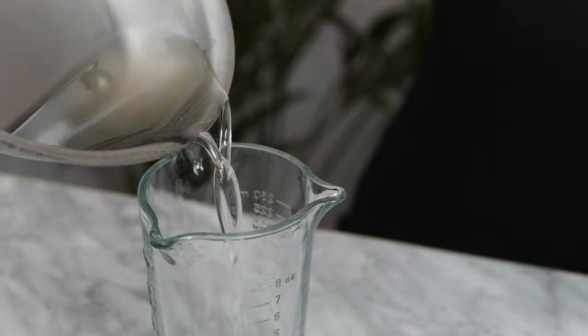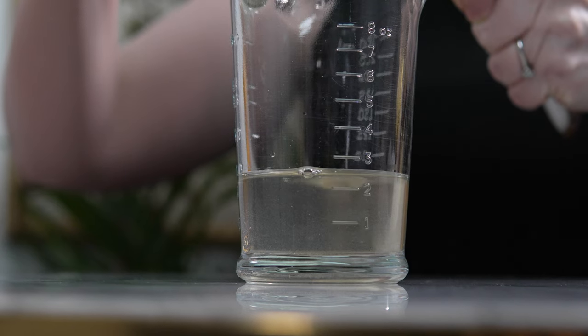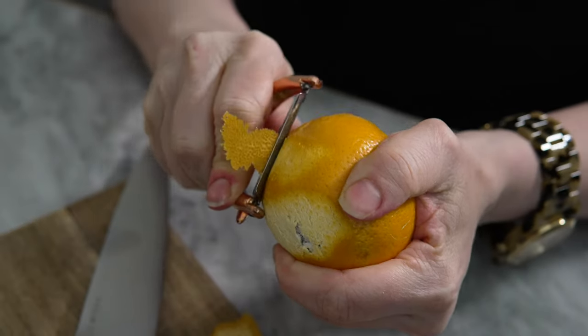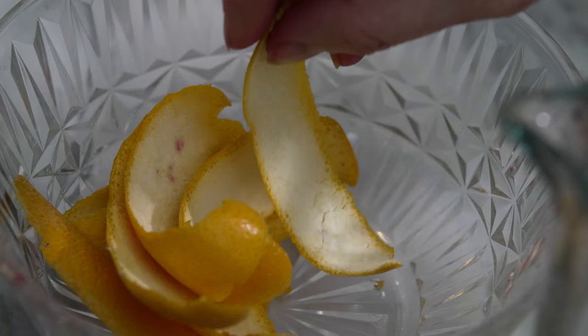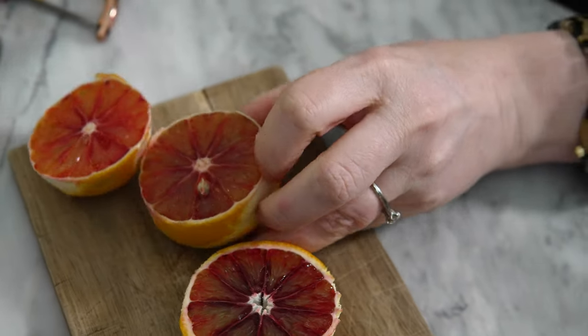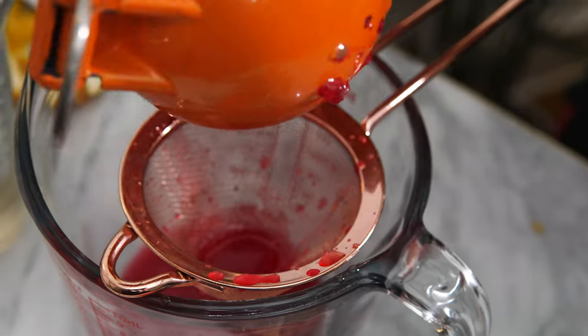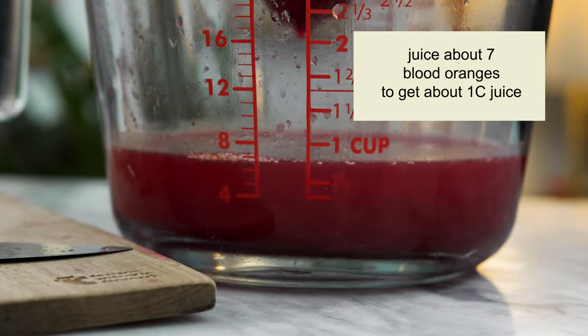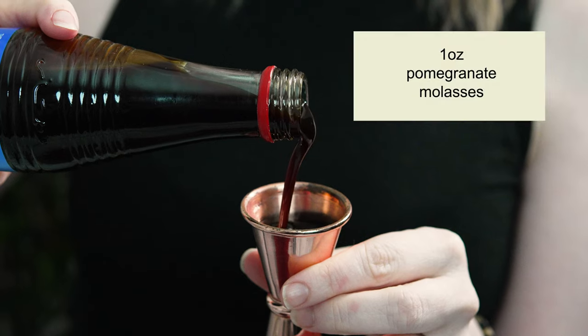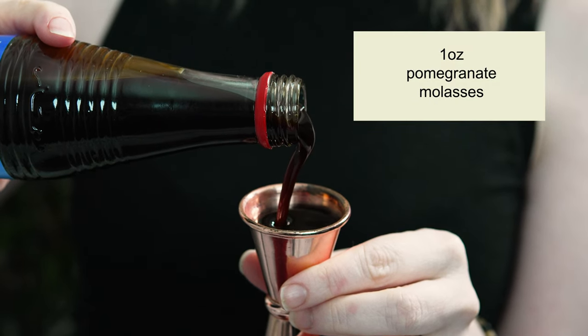I'll let this cool completely and store it in the fridge until I'm ready to use it. Now I'm going to peel half of the blood oranges and set the peels aside. Then I'll juice my blood oranges — I'm using seven blood oranges for this punch. Once they're all juiced, I'll add one ounce of pomegranate molasses, which is delicious and adds a nice fruity zippiness.